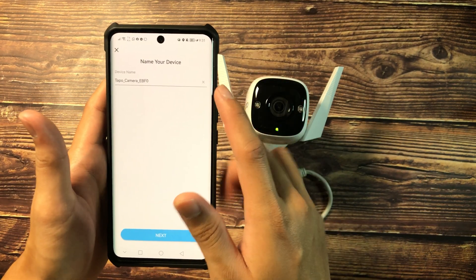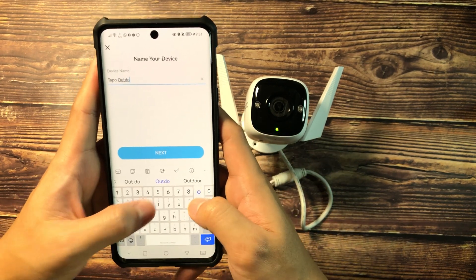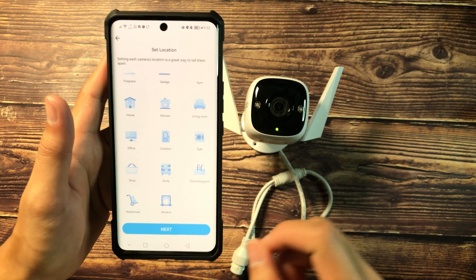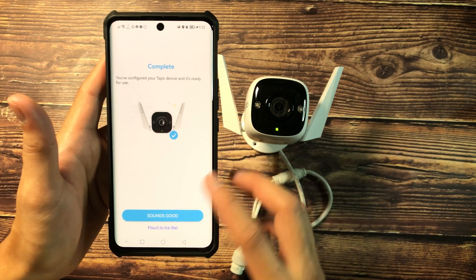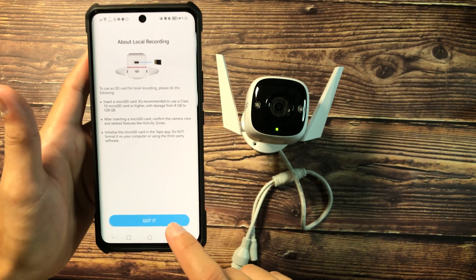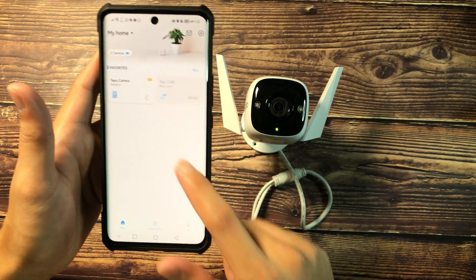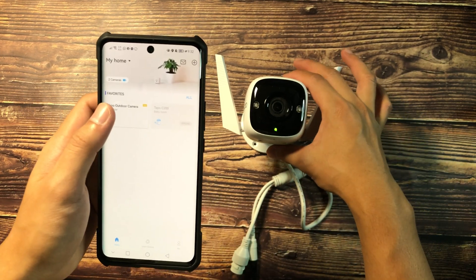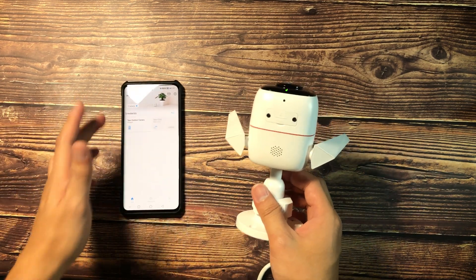You'll now be asked to name your WiFi camera. Since this is an outdoor camera, I'm naming it 'Tapo Outdoor Camera.' Hit Next, and you can choose the set location. For my case, it's set as outdoor. It's configured and complete — hit 'Sounds good.' We can now go ahead and insert our SD card. The Tapo Camera is now on the list and is currently connected — the Tapo Camera is configured on our smartphone app.